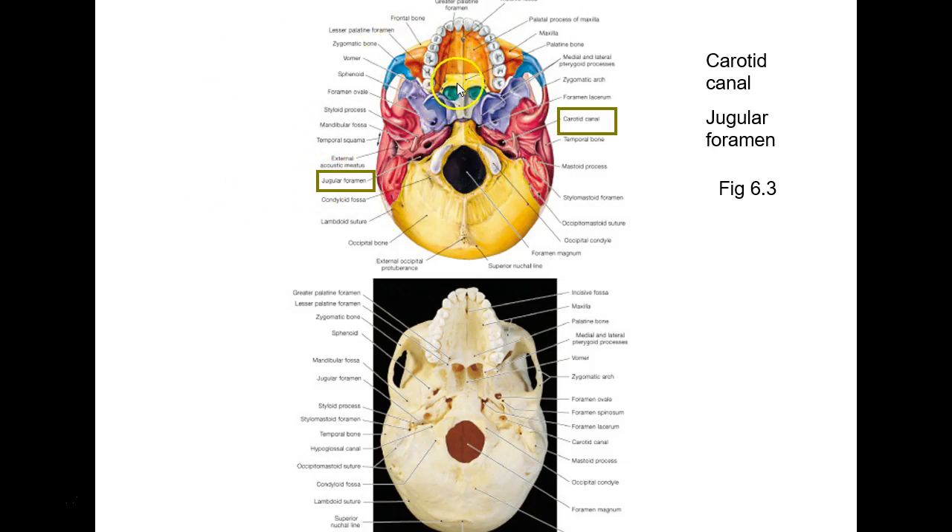You can see the palatine bones and the little protrusions right there — if you go into the screen, that would go up to the orbit. Remember, palatine is part of your orbit. There's also some important holes here: you have the carotid canal for the internal carotid artery, and the carotid canal is all within the temporal bone.